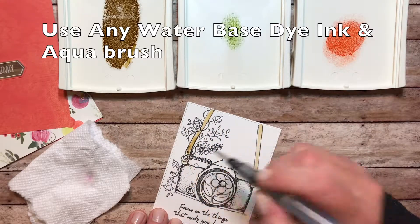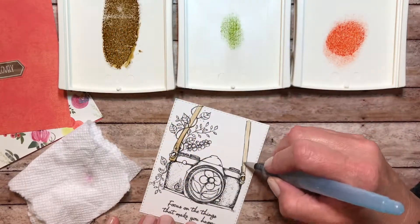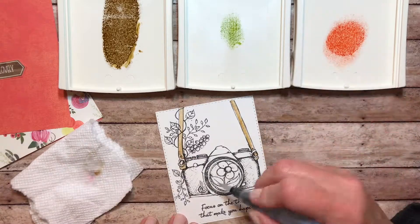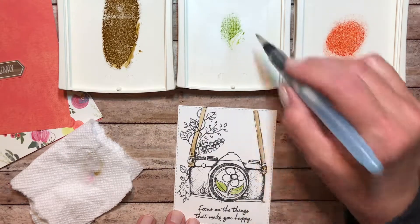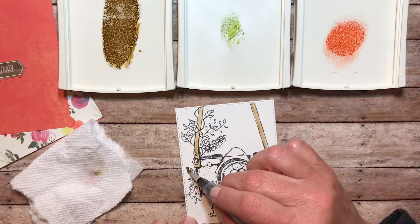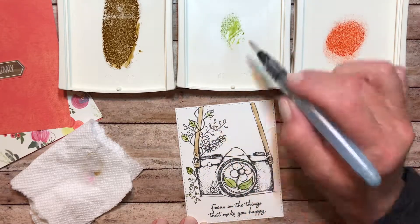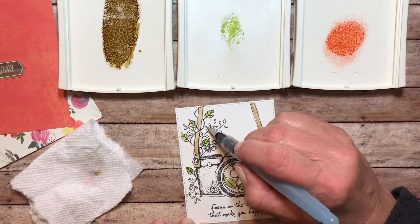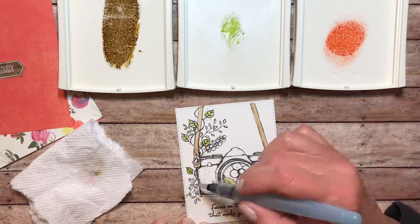I wanted to show you how I used the water-based dye ink to shade in my image, just using those inks and an aqua brush. You can use any water-based ink to do this. These were Stampin' Up inks — older inks — Lucky Limeade, Baked Brown Sugar, and Tangerine Tango are the colors that I used. Then I just filled in the areas on the Canson watercolor paper, went back over and shaded it in just a little darker in some of the areas to give it some depth.